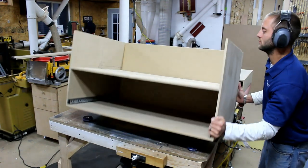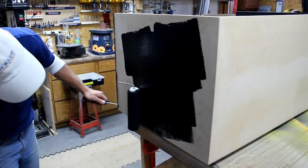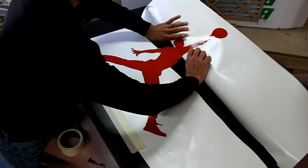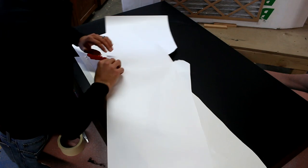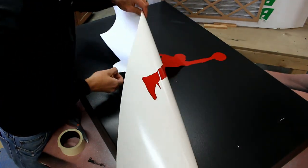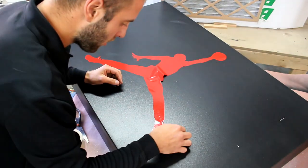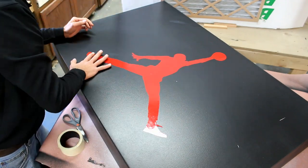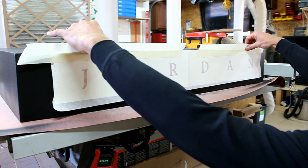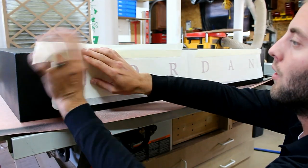I use Rockler's bench cookies to elevate the case work off the bench. I give the entire project three coats of latex paint. I cut the Air Jordan logo out of my vinyl cutter.